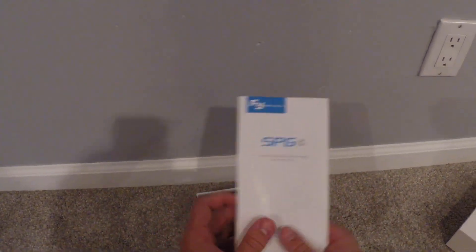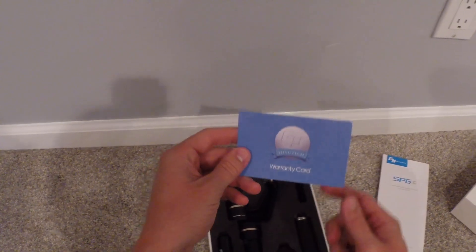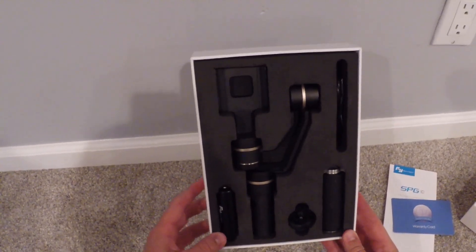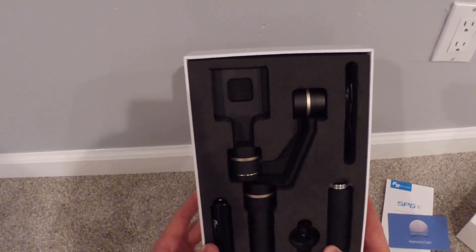We'll take a look at that later. You have the warranty card that comes with it. And then you get down to the actual stabilizer itself, which is packaged really, really nicely — it comes in some nice dense foam to keep the product from getting damaged during shipping.